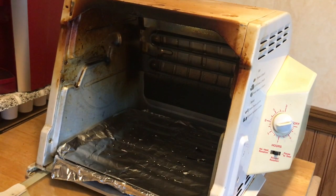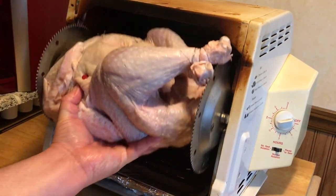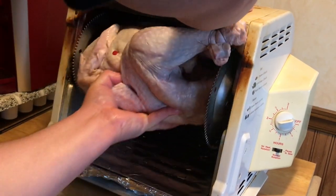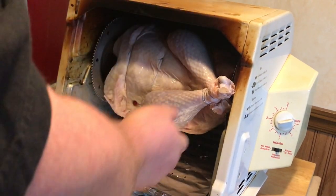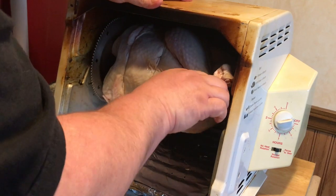We got this super old rotisserie, but I've had this thing for over 20 years. I keep saying I'm gonna buy a new one, but I never do because this one still works. So I'm just gonna slide her right on in. Tuck the legs in there — you don't want it hitting that element.